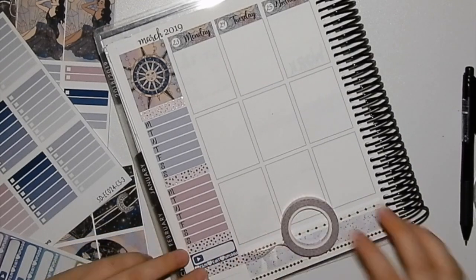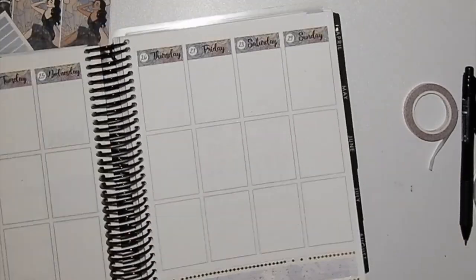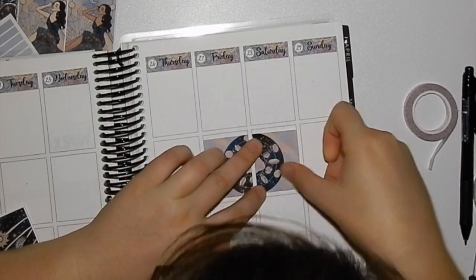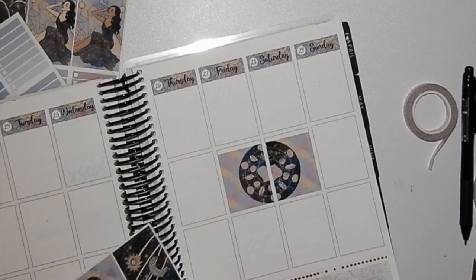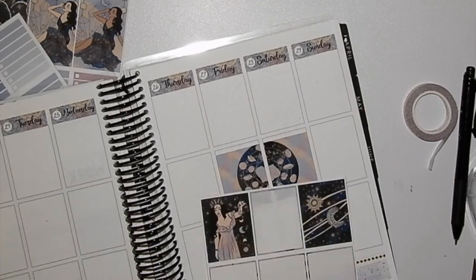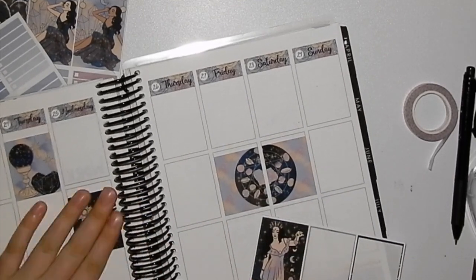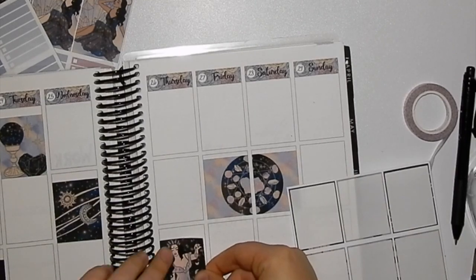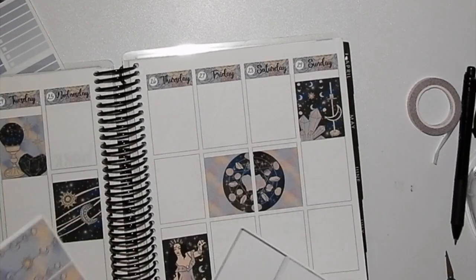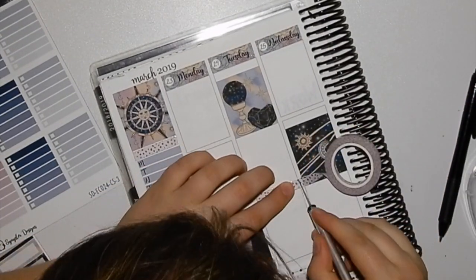I put it to Instagram and my planner friends about what washi I should use with this kit. I normally am much more of a silver foil kind of person, so I had three options of silver washi, including some Fox and Cactus and some Simply Gilded, but I ultimately went with some washi from the bottom — probably from AliExpress.